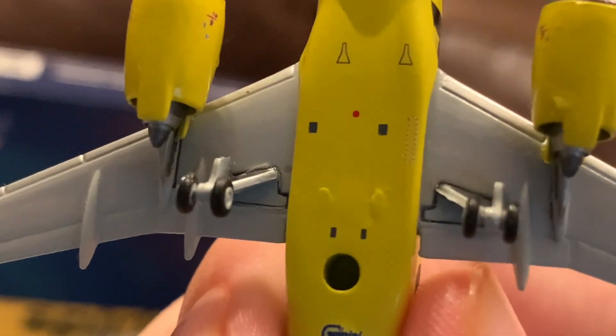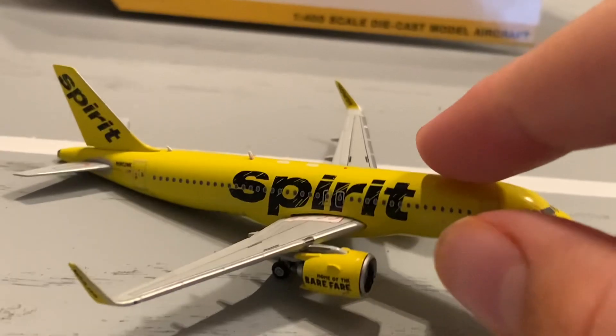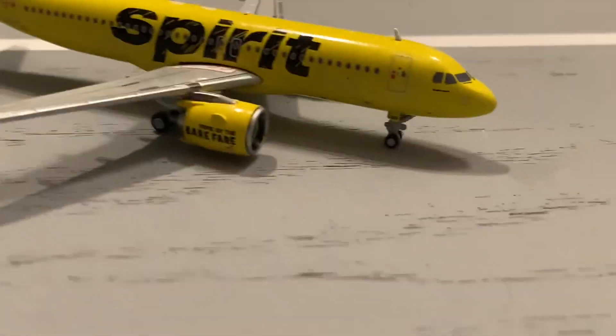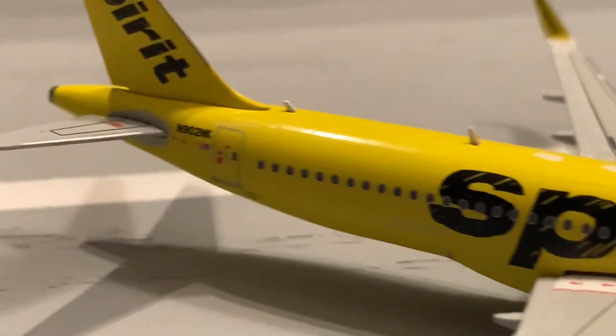Here's the APU of the model. We've got a stand hole and some wing landing gear. Here we've got the nose landing gear. Here's the other side of the model — same deal as the side I already reviewed, but this side has a badge.